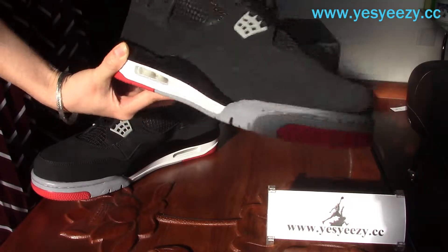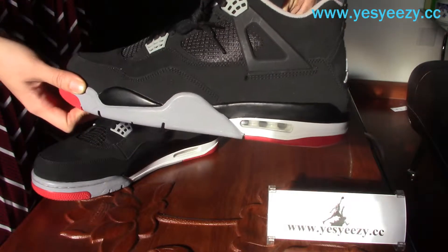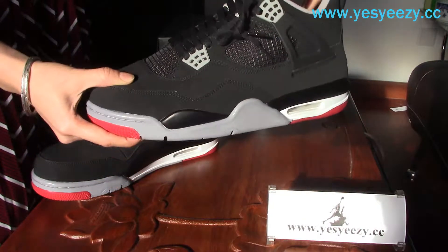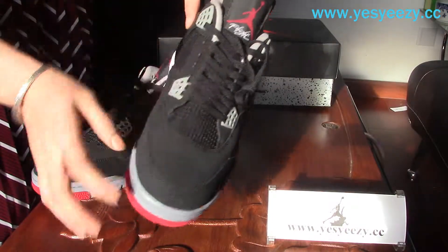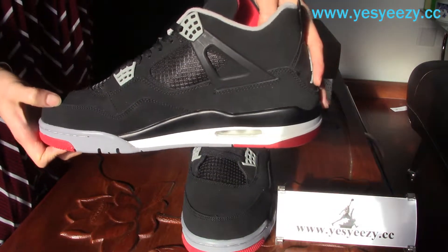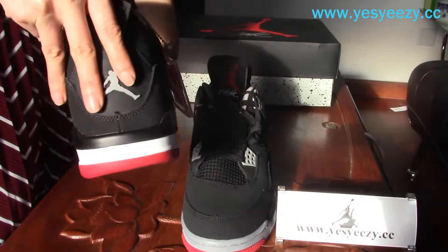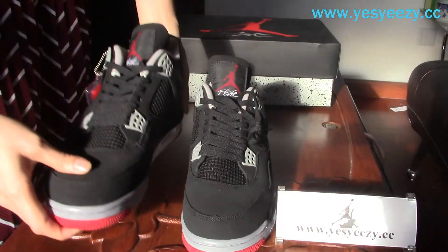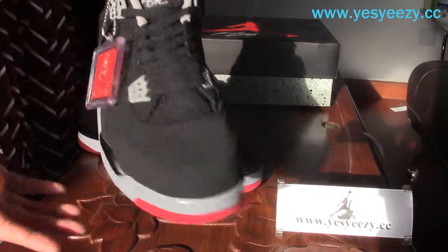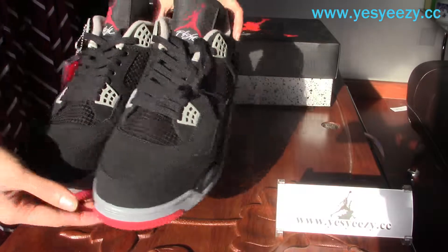With the red accents, it's a focal point of the shoes — it makes the shoes not look too dark. The quality is quite nice. If you like them, you can order on our website, psez.cc. Thank you for watching, see you next time.